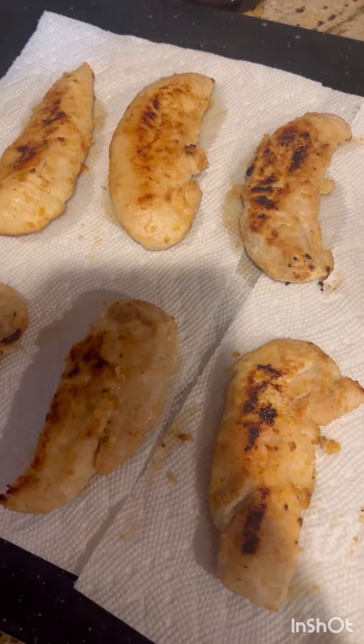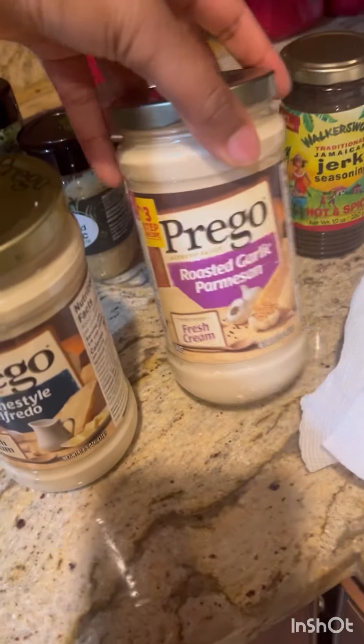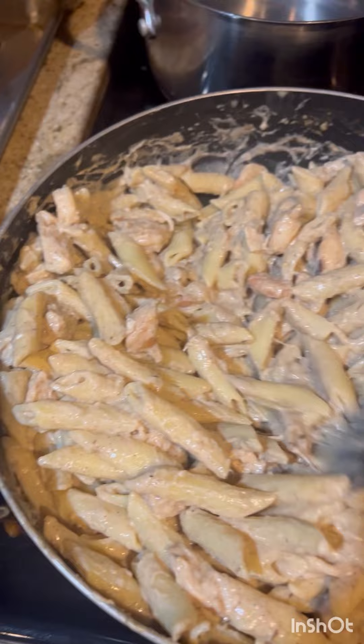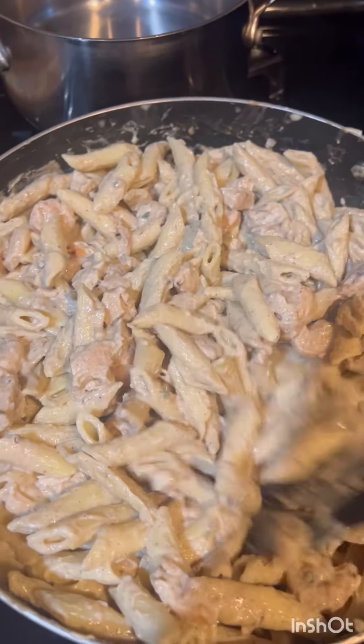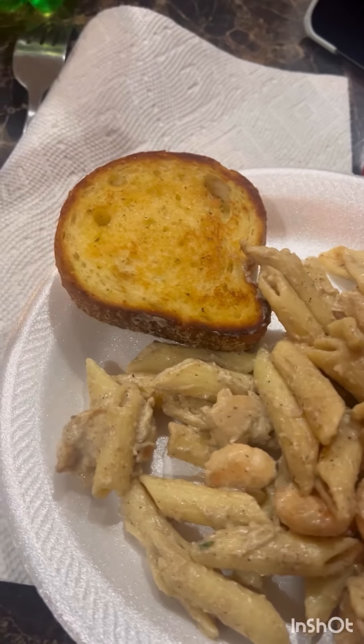The chicken is done — we're going to cut it up and put everything together. The chicken is cut up, the noodles are done, now we're going to put everything together. Now all I'm doing is stirring the pot to make sure the Alfredo sauce and the Cajun sauce are all mixed in, and then once this is done we're finished.